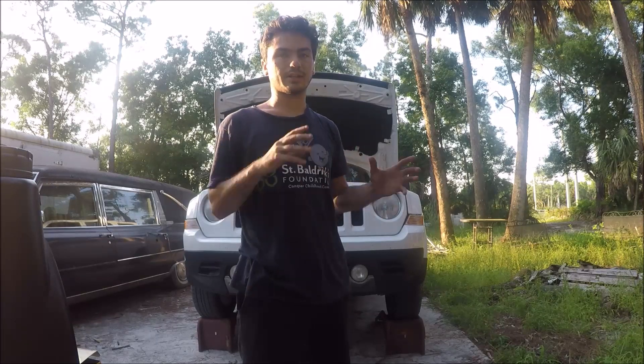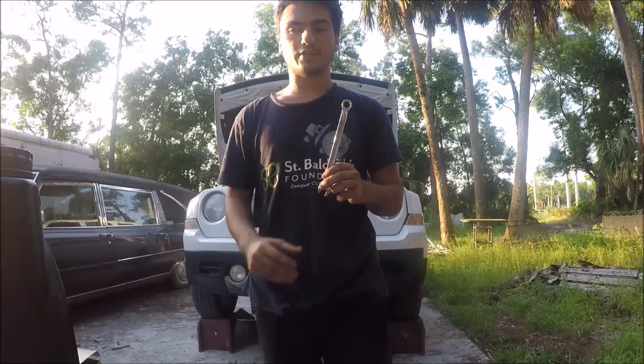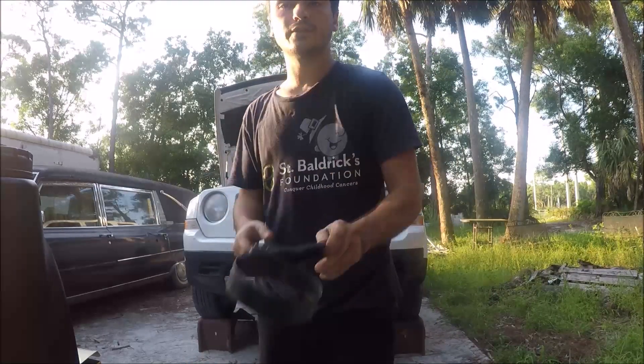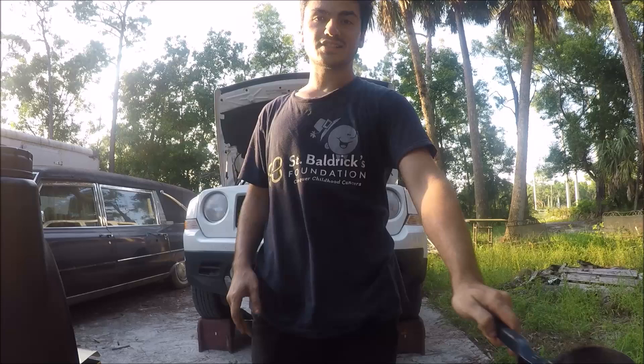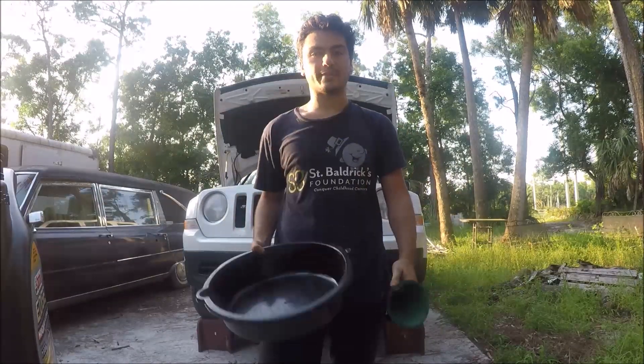It's a 2012 two-wheel drive with the four-cylinder. I'm not sure if that changes anything between the two-wheel drive and four-wheel drive in the front as far as where the drain plug and filter sit, but I don't think it should be a problem. What you're going to need is some rags, a half-inch wrench for the drain plug, a filter wrench — probably a smaller one because it is a skinny filter — your oil, filter, funnel, and a drain pan.